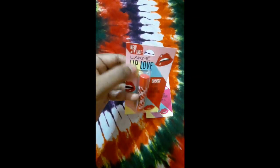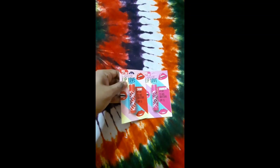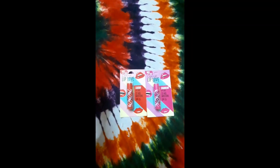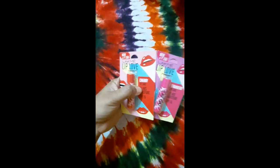This chapstick costs around 150 rupees as written on the packaging, but I bought it from Amazon in a lightning deal so I got it for 99 rupees each.